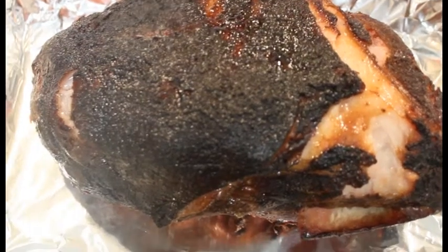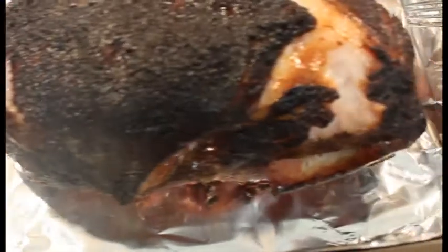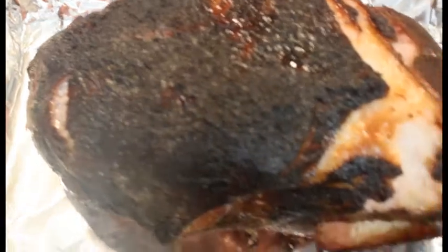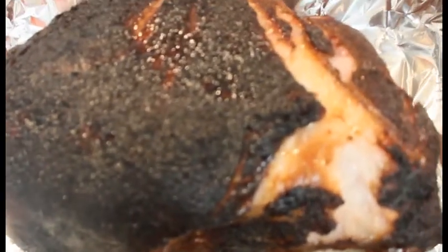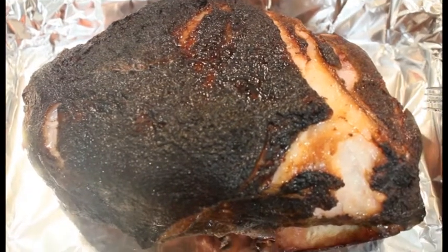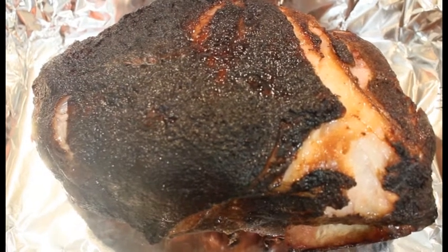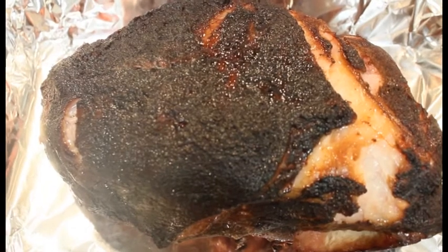Hey everybody, we're back. I pulled it off the grill. As you can see it has a nice color — that's the fat cap right there, and we're going to be pulling that off. I'm not going to mince that up into the meat or pull it into the meat, but it looks good, it smells great. Let's go ahead and get her torn apart and make some sandwiches. I'll bring you back when I have it all torn up — stay tuned.